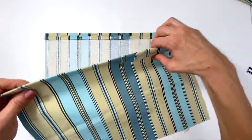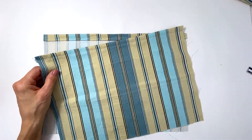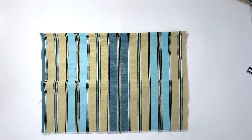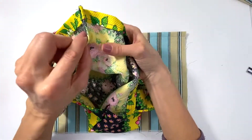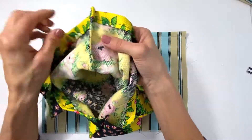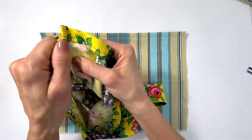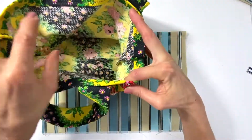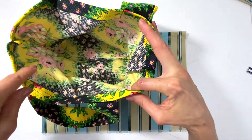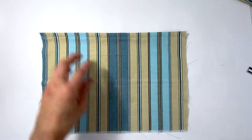Now that I've sewn down my hems on the top of my tote, we're going to create a French seam. This is what a French seam looks like — when you look inside your finished bag, you see how the seam is nice and clean. It's not like the edge of fabric where it's all fraying; it's actually folded over. It's a really nice look, and you don't want any fraying fabric getting on your food containers. So we're going to make this French seam.